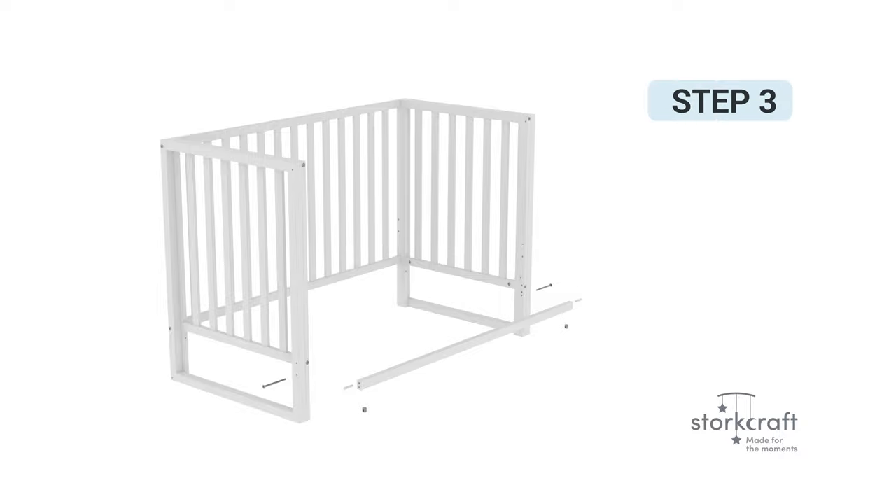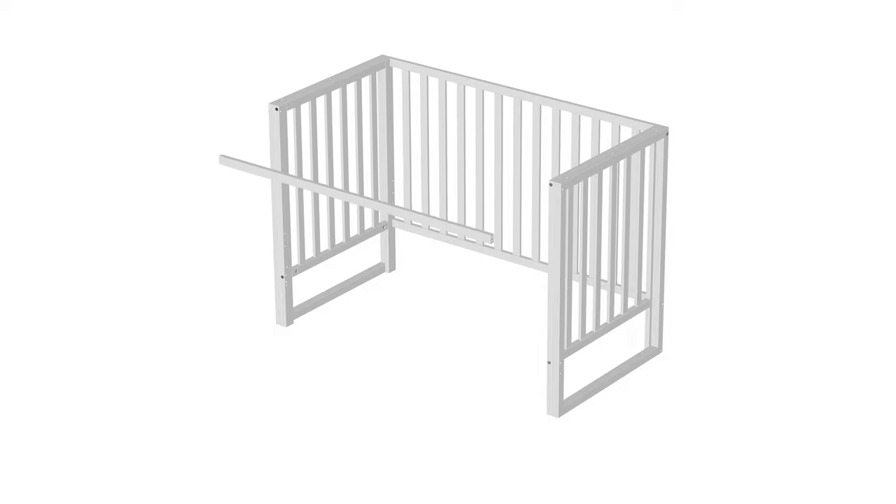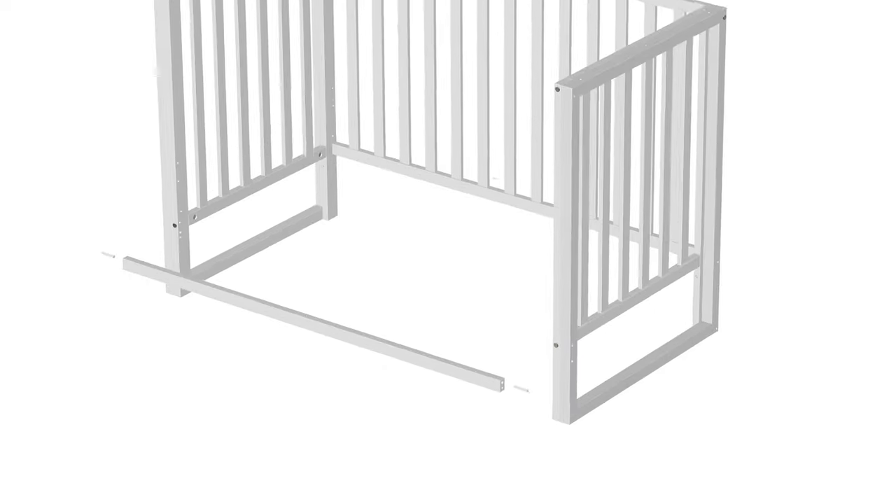Step 3: Installing the stretcher bar. For this step, you will require the following parts. Begin step 3 by placing the stretcher bar, part number 9, near the bottom front side of the crib assembly. Place one wooden dowel at each end of the stretcher bar.